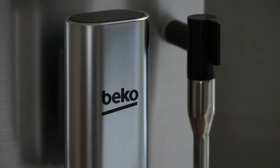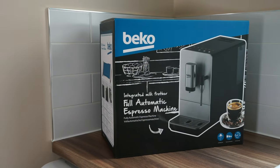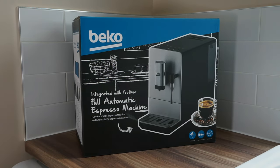To summarise, I feel that this is an excellent choice if you are looking for simple, freshly ground brews on a budget. Thank you for taking the time to watch my review. Don't forget to like, comment and subscribe. Have a great day.